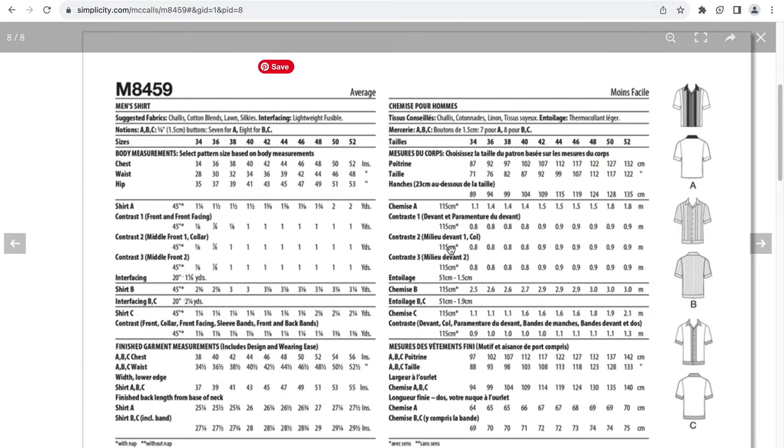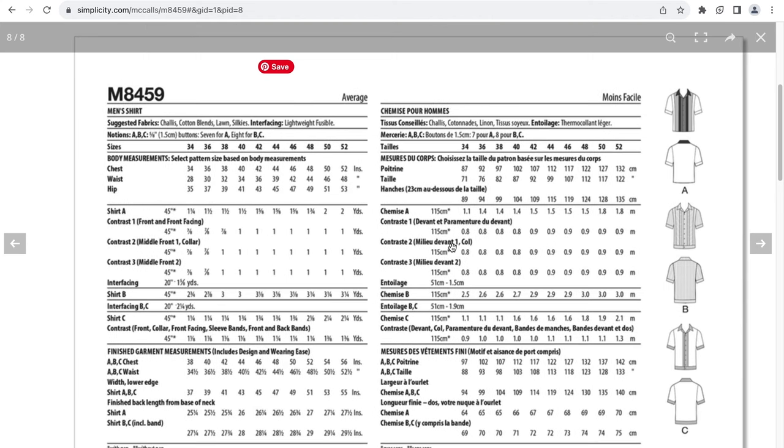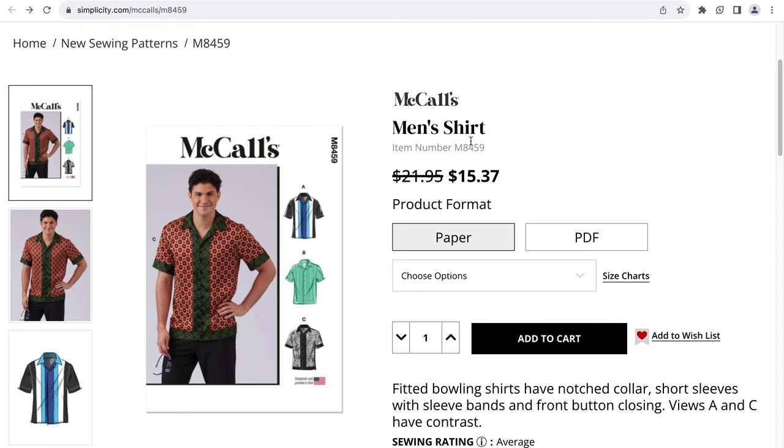The suggested fabric is challis, cotton blends, lawn, and silkies. Again with the silkies. There is interfacing and buttons for notions. This goes up to a size 52. If you're a size 52, the chest measurement is 52 inches and the finished garment measurement is 56 inches — four inches of ease. The waist for a size 52 is 48 inches, and the finished waist measurement is four and a half inches of ease. This is going to be a fitted men's shirt. I think there are some nice opportunities here — overall this is a very nice men's shirt.